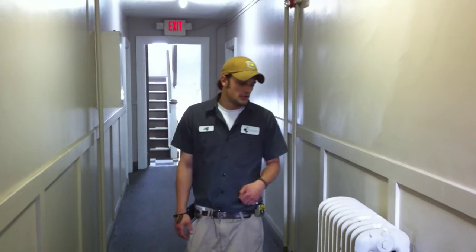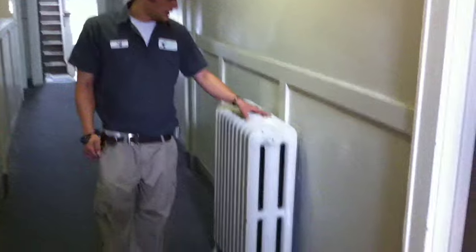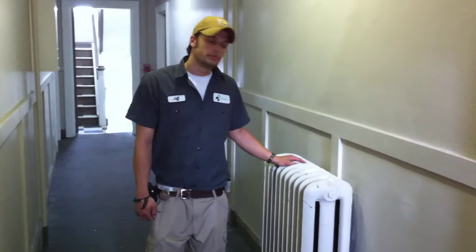Hello, my name is Jeff with Trent's Capital. Today I'm going to show you how to bleed your radiator. In the winter time, whenever we turn the heat on, sometimes there will be air trapped in the system and you're going to need to bleed your radiator.